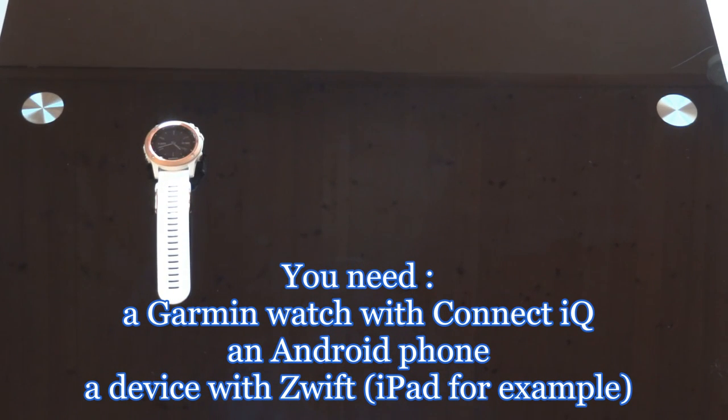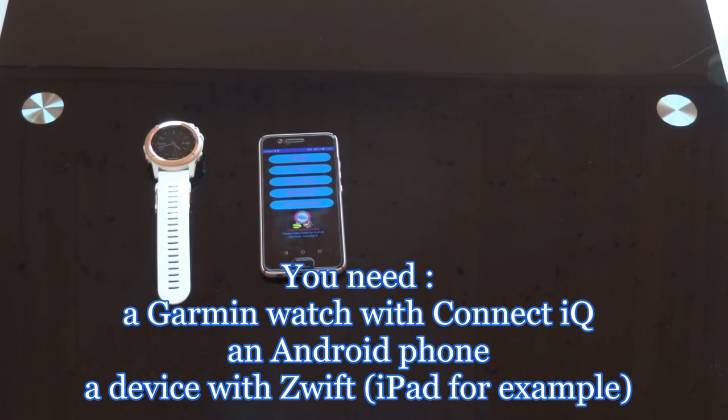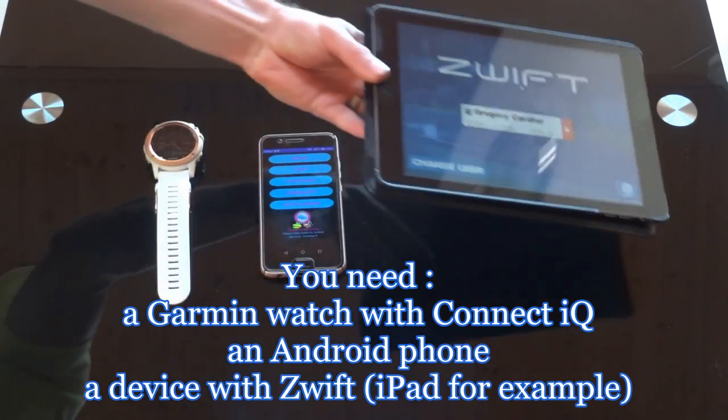You need a Connect IQ compatible Garmin watch, for example a Fenix 3, an Android phone, and an additional device with Swift, for example an iPad.